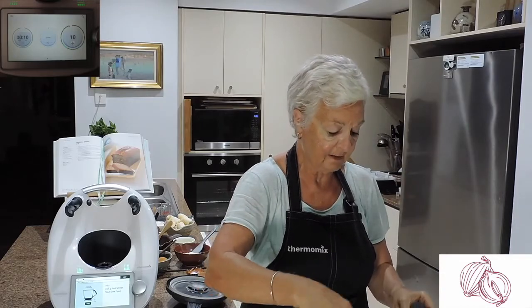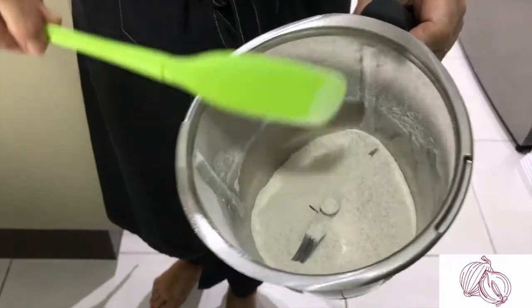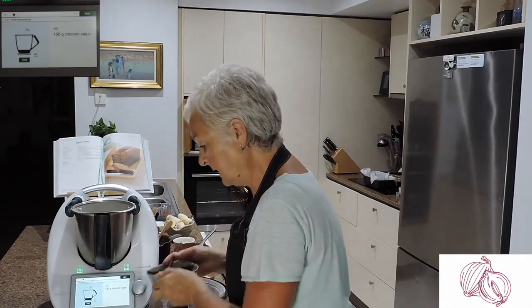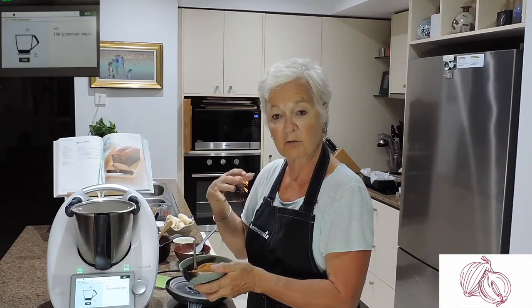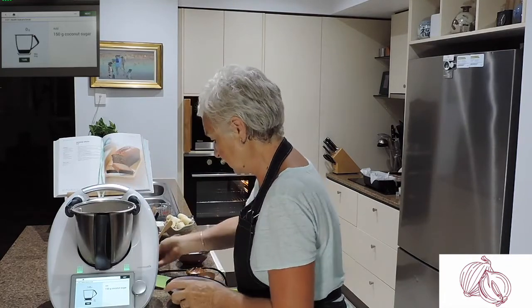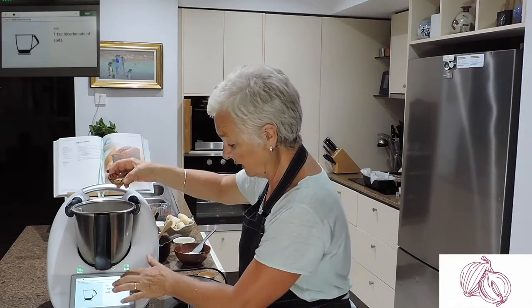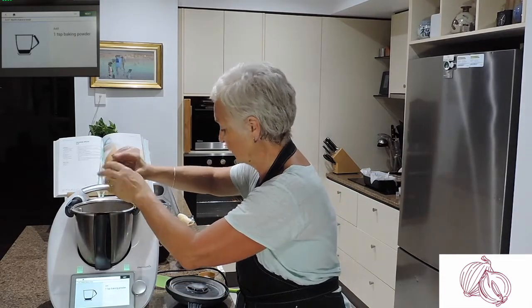10 seconds — I've been so amazed by this machine. It still knocks my socks off every day. Now we're going to add coconut sugar. It says 150 grams, but because the bananas are really sweet and quite ripe, I've cut it down — I measured it to 128. I could have done less, but my grandson's going to eat with me so it's slightly sweeter. I've also added baking soda and baking powder — again, all gluten-free.